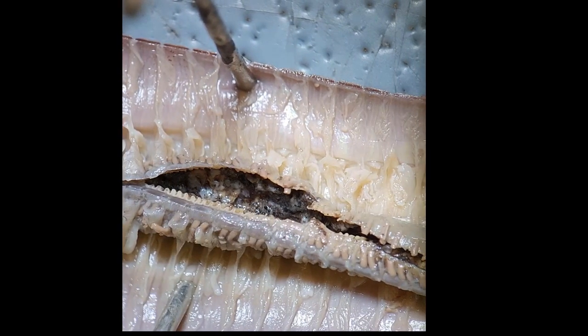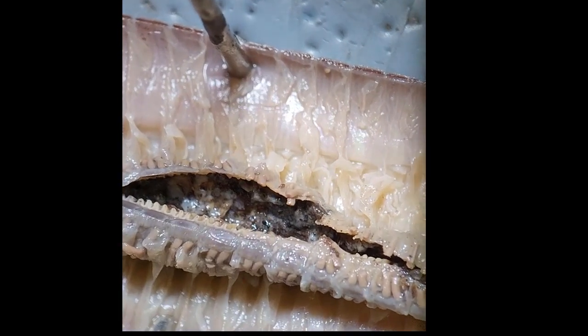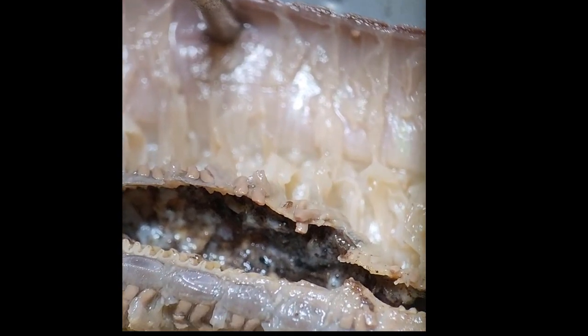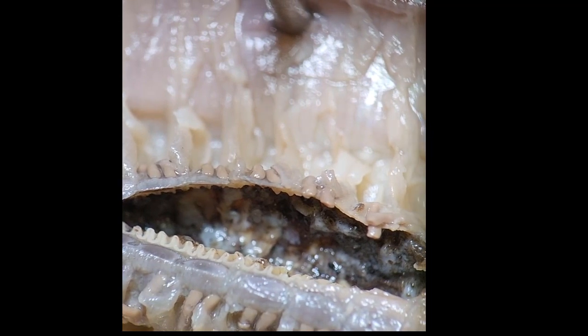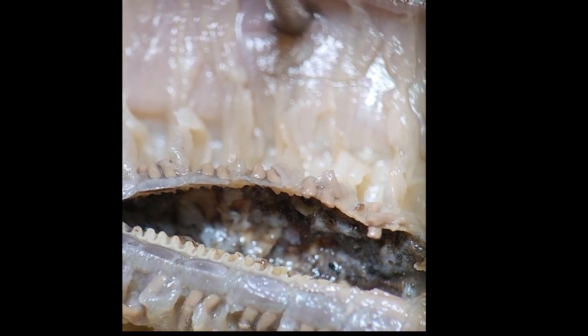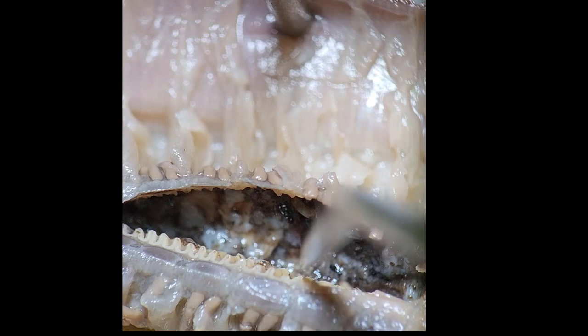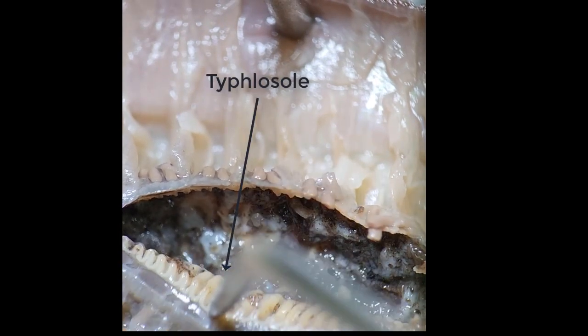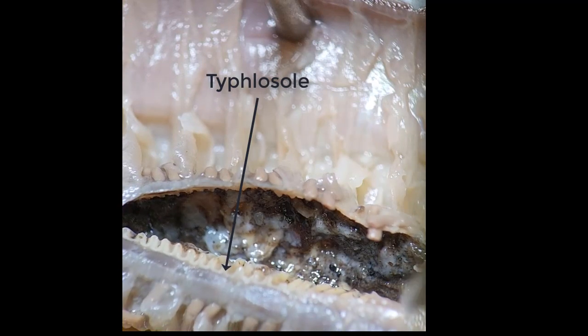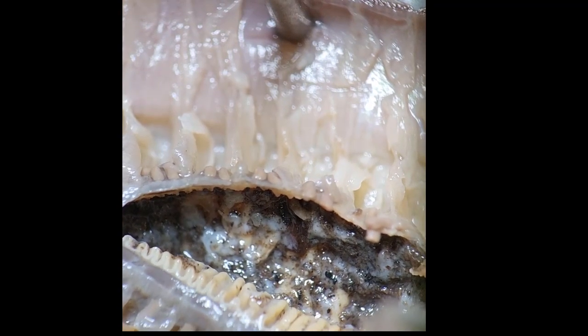Here you can see I sliced open the intestine parallel to the dorsal blood vessel so we can look inside. When we pry it open, you can see the structure of the typhlosole — that's the structure on the dorsal surface of the inner intestine that has a lot of surface area for absorption.